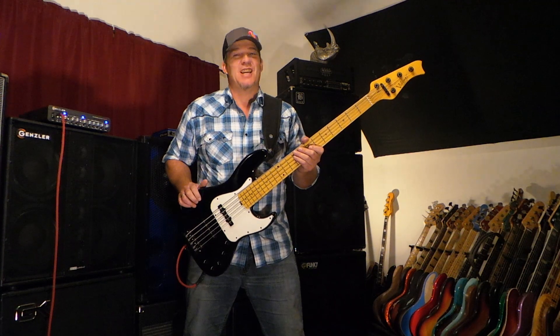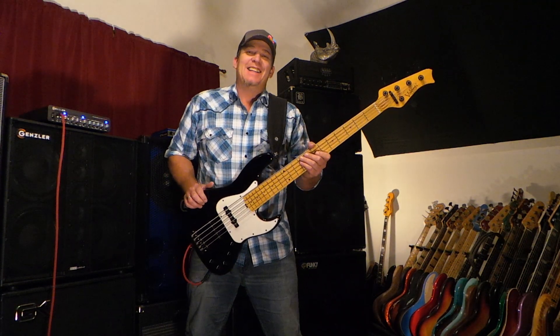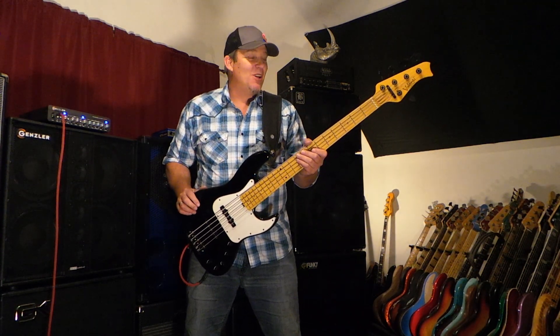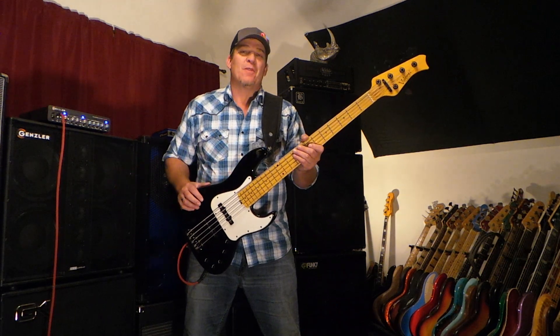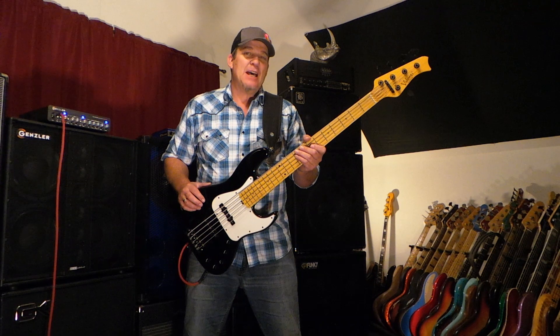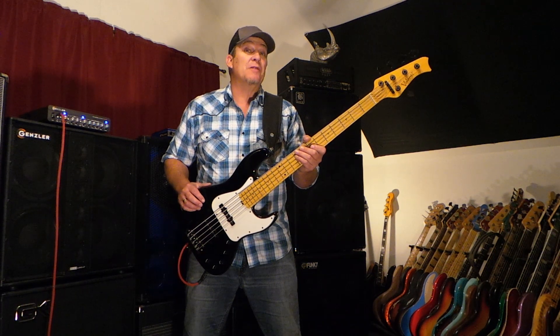Hey friends, what's happening? This is Andy coming to you from Andy's World of Bass, the daily funk club. This is my Valenti bass and I'm gonna play it a little bit for you and tell you about it.